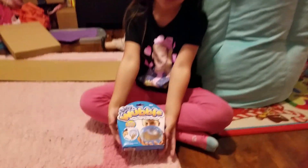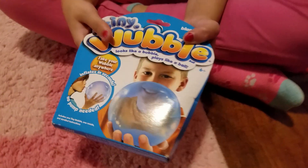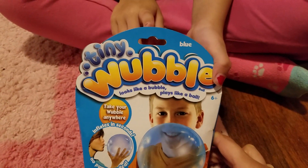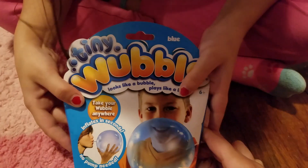Hi guys, welcome back to our channel. Today we are going to be unboxing the Wubble Bubble. It's called Tiny Wubble. Looks like a bubble, plays like a ball.